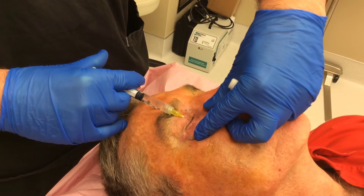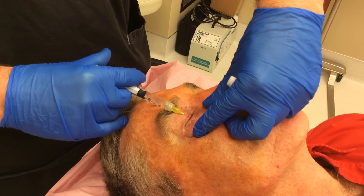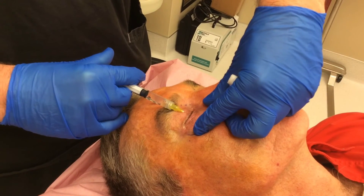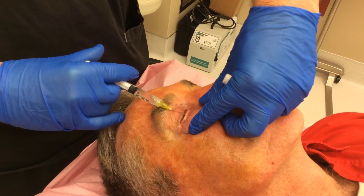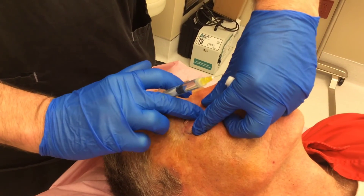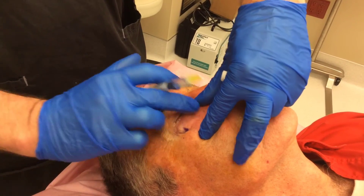The skin is remaining taut throughout the entire injection process. This again helps to ensure an even anesthetic delivery, and after injecting the bolus we'll slowly remove the needle and then proceed to massage the anesthetic as depicted here. A very elegant technique.